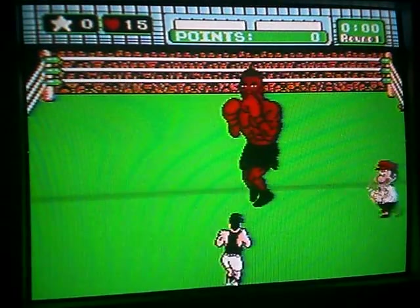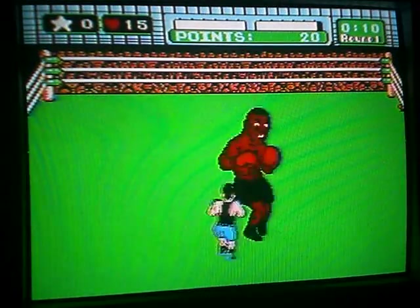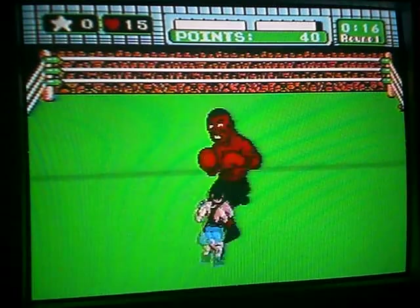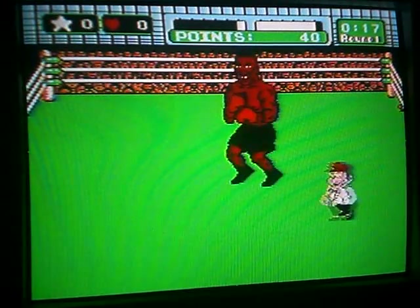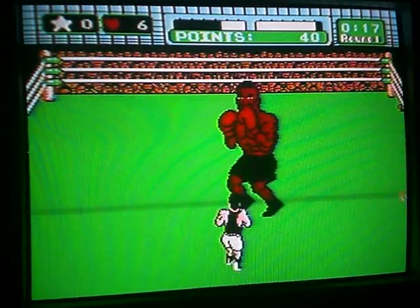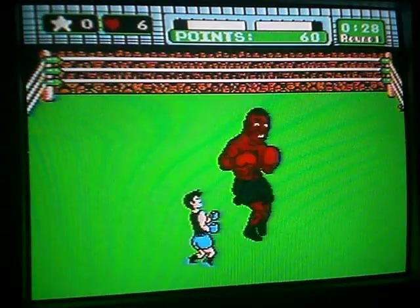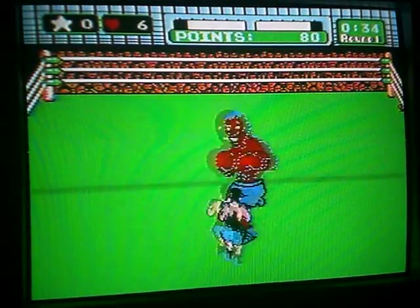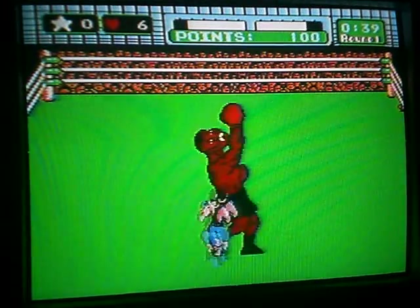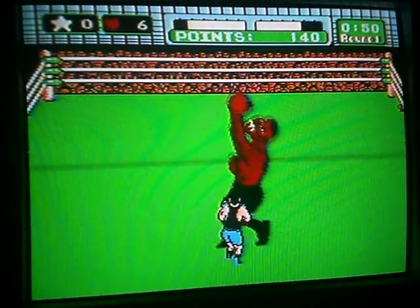Round one. Fight. Fuck! He always gets me on that third fucking punch. Okay. Alright.